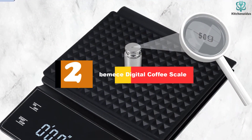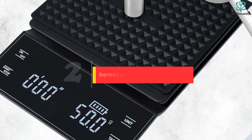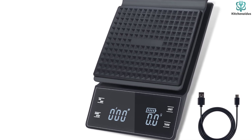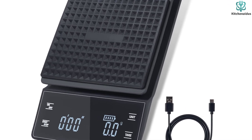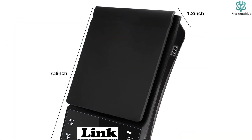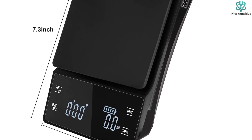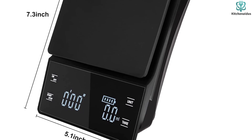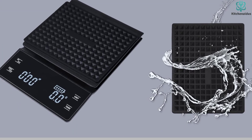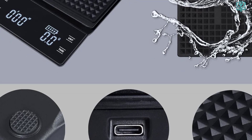At number 2, we have the BAMESE Digital Coffee Scale. It is a versatile and convenient kitchen scale designed specifically for coffee enthusiasts. With its high-precision sensor, this espresso scale responds quickly and accurately to weight changes, ensuring precise measurements while pouring water or powder. The scale supports unit conversion, allowing you to switch between grams, ounces, and milliliters, making it suitable for weighing solids, liquids, and powders. It also features a built-in timer to ensure the consistency of each cup of coffee, as well as a tare function for easy ingredient measurement. Made from high-quality ABS, the scale is lightweight, compact, and easy to clean. The backlit LED display and touch buttons make it user-friendly, while the non-slip silicone pad provides stability during use. Overall, the BAMESE Coffee Scale is a reliable and convenient tool for any coffee lover.